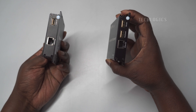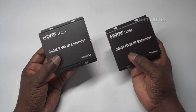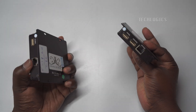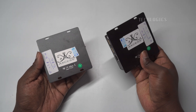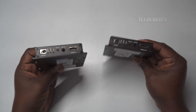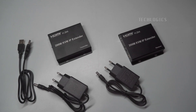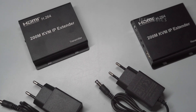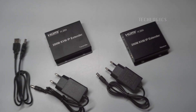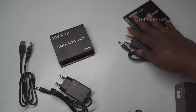The KVM IP extender package includes two devices: a transmitter and a receiver. For CCTV system connectivity, the transmitter is placed at the recording device, such as a DVR or NVR, while the receiver is positioned at the display location, where you can connect it to a TV or monitor screen. The transmitter sends HDMI video and KVM signals — keyboard, video, and mouse — over the network to the receiver, allowing you to remotely control and view the recording device from another location.